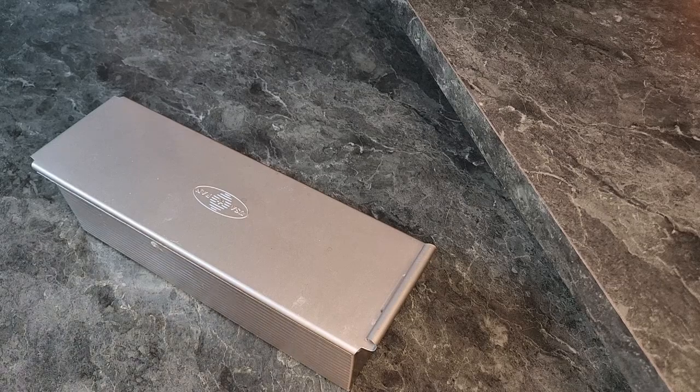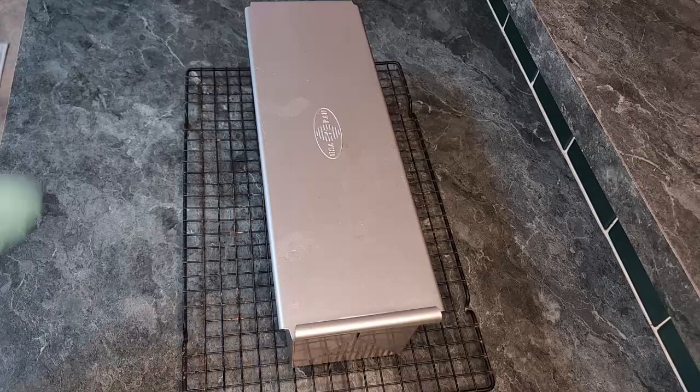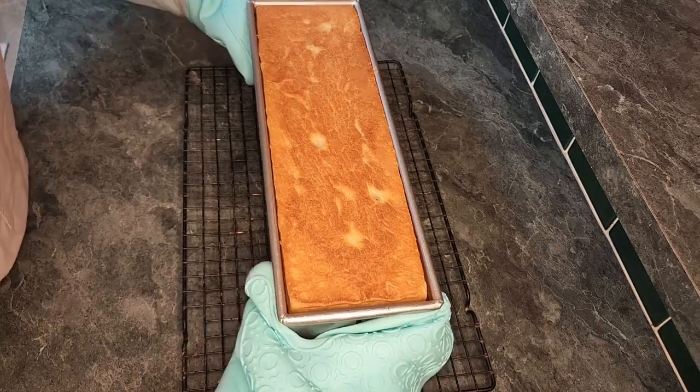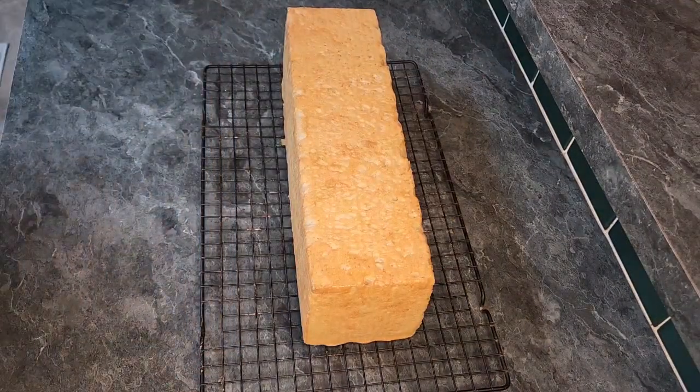Now we just place the pan into a 350 degree preheated oven for 55 minutes if you are using this pan. If you're using a smaller pan then the recipe calls for 30 minutes. I will post the original recipe at the very end. You want to remove your bread immediately from the bread pan as the bread will sweat and go soft if it is left in the pan to cool. I just place the bread on a wire rack and allow it to cool for a few hours.